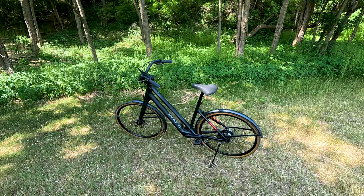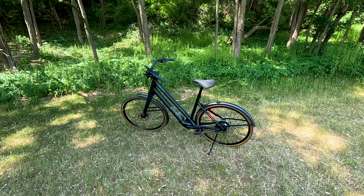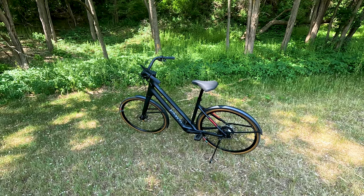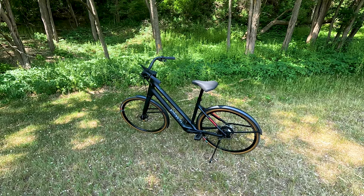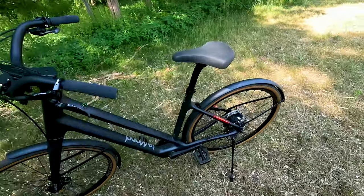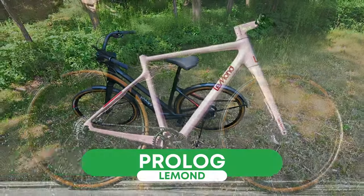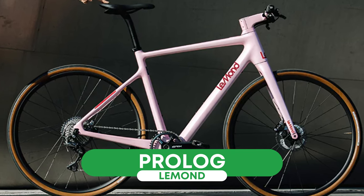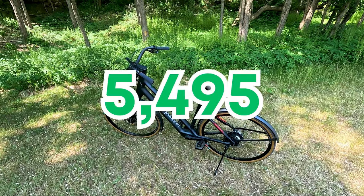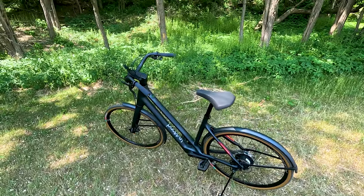LeMond is a brand that has been around for some time. If you've been in the cycling industry at all, you're familiar at least with the name. Just know that the company has lots of cycling roots, known for their high quality bikes, and now they have jumped into the electric space. This is the LeMond Dutch. They also offer a Prologue, which is a little bit more of a traditional frame style. Both bikes are premium electric bikes, priced at $5,495.